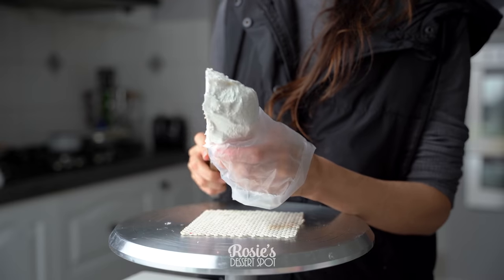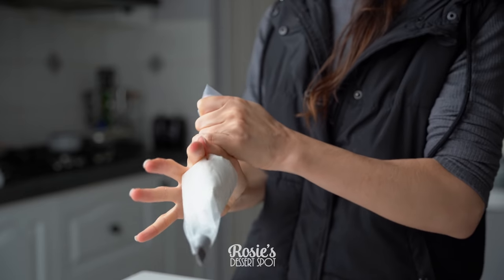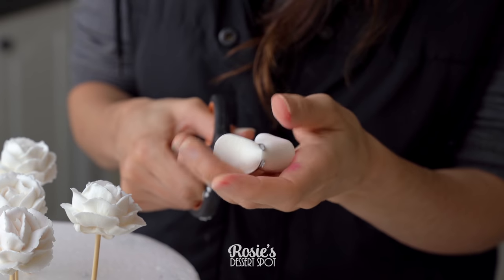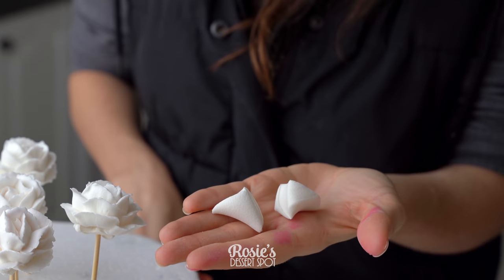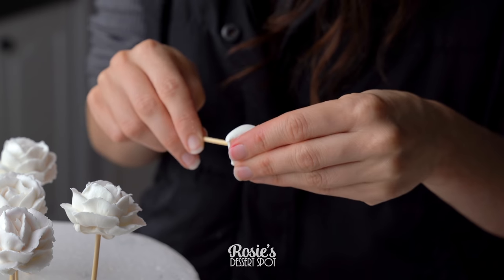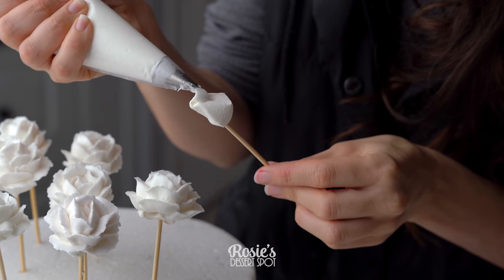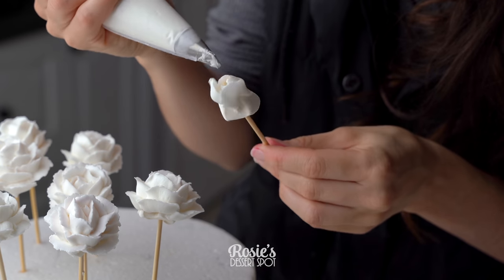I'll start off with the roses so that they have ample time to dry. Into a piping bag I have a 104 tip and I'm just feeding through about a couple of tablespoons of white buttercream. Give it a good twist so that as you squeeze the buttercream doesn't come out the other side, and then take some marshmallows and cut them down diagonally so you have two triangles. Cut them down again to make four triangles, and then take either some fads — which are kind of like thin candy sticks — or you can just take some skewers and feed it through the triangle.